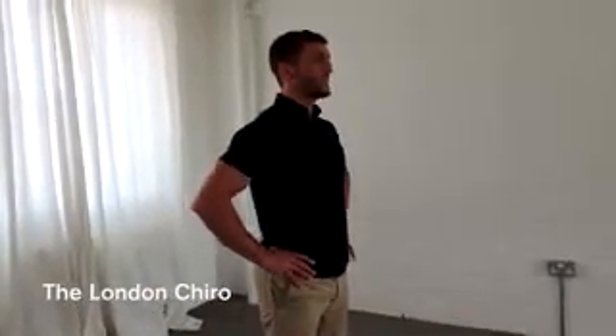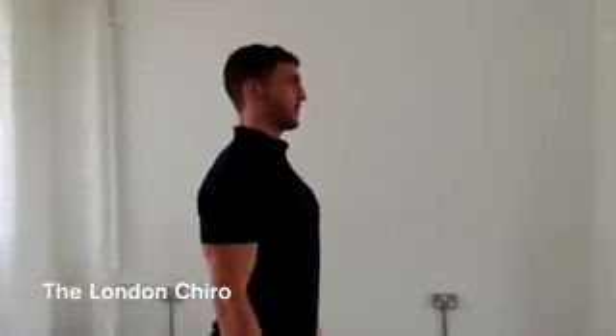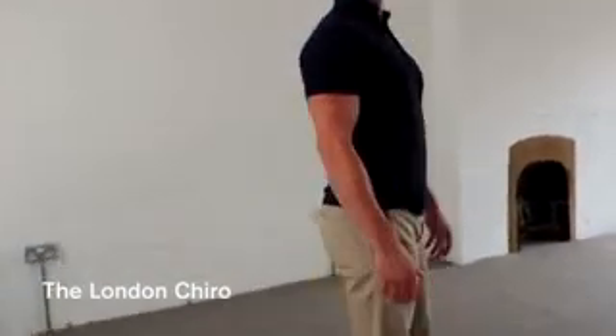Just quickly: hips nice and level, shoulders back, and then head on top. And that's your standing posture check.